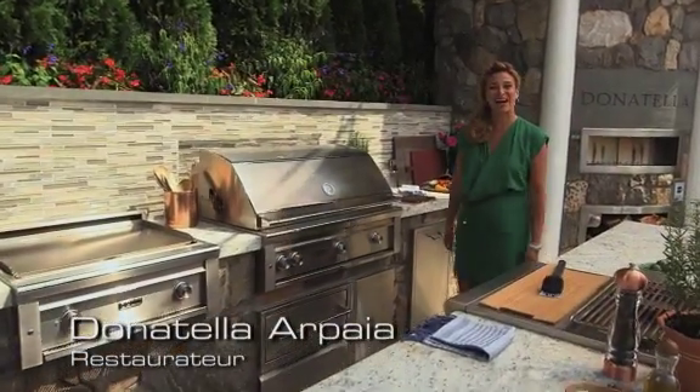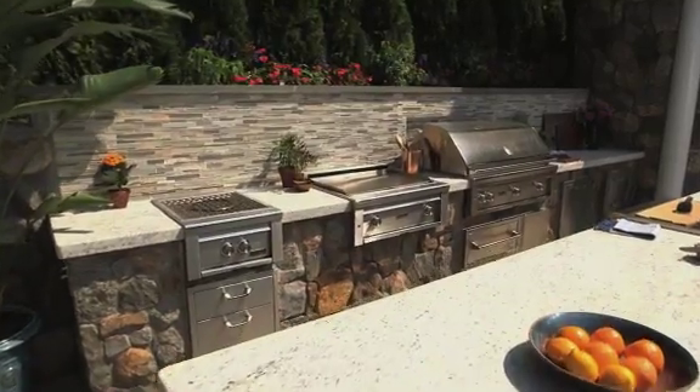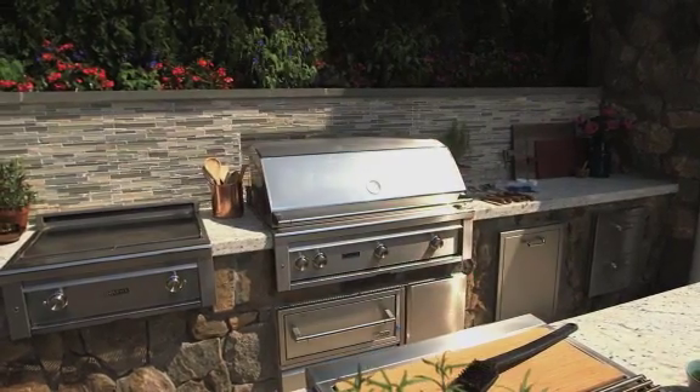Hi, I'm Donatella Arpaia, and today I'm in my new outdoor kitchen that was created with one thing in mind: entertaining. There isn't anything I can't cook outside that I can inside. Being a chef, I had access to the world's best equipment. So when choosing what I was going to build in my own home, I chose Lynx. And let me tell you why.